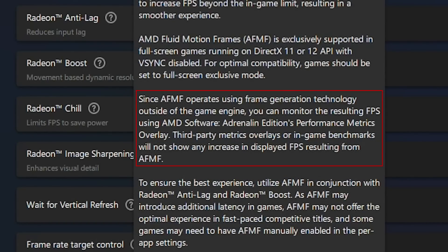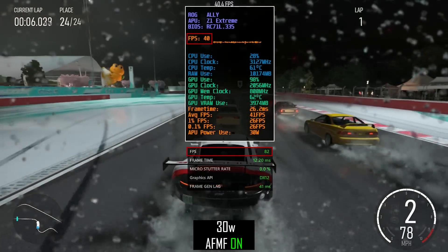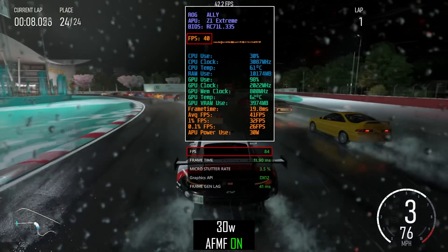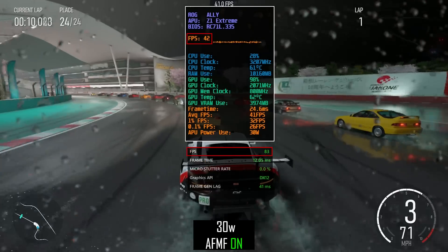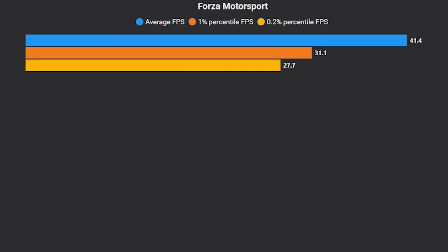The most inconvenient thing for me is that with AFMF on, third-party performance monitoring tools don't show FPS correctly. As you can see on my RivaTuner overlay, FPS is showing half of what's actual. So if you want to monitor your FPS with AFMF enabled, you will have to use strictly the AMD software overlay. Also due to that, I couldn't capture FPS and frame times and compare them like usual — it's also showing lower than actual FPS with AFMF on.